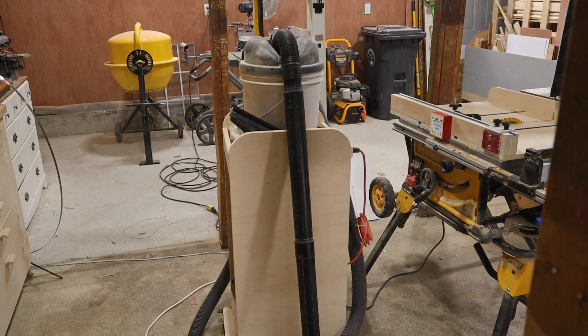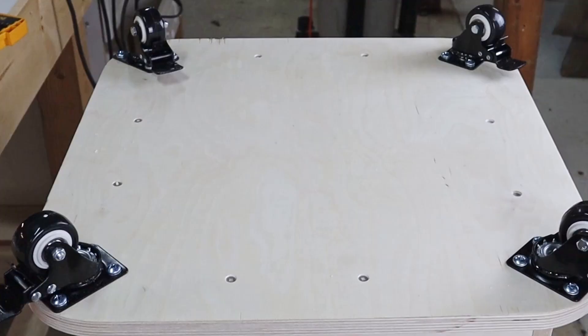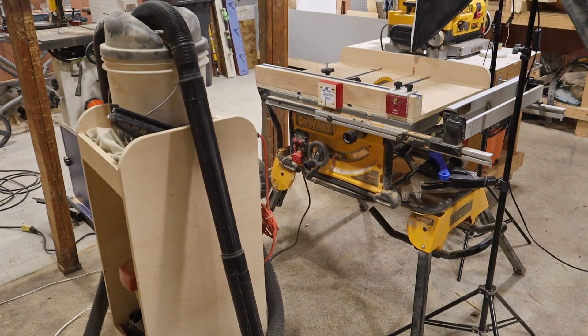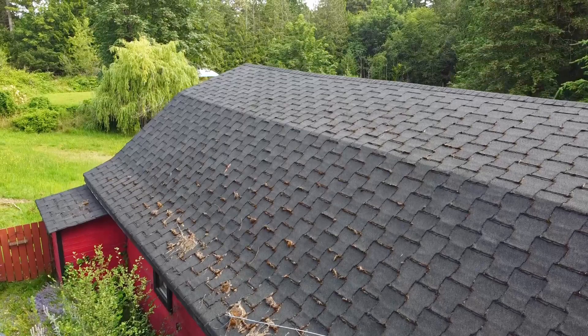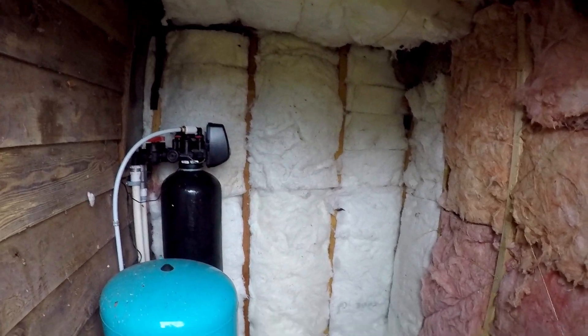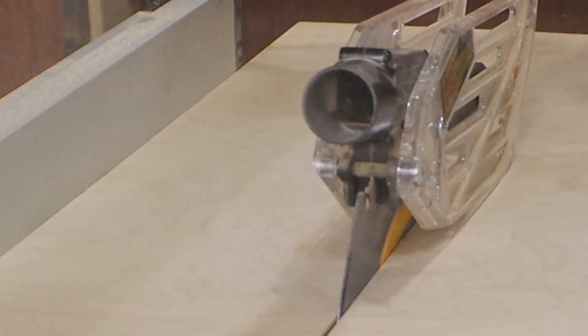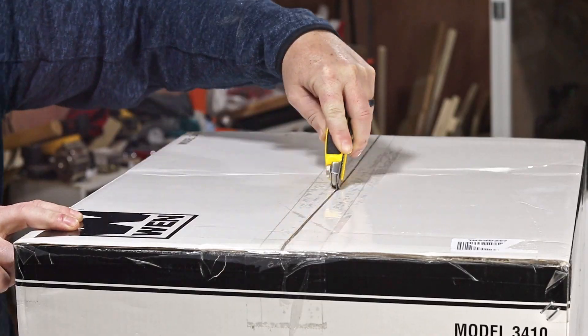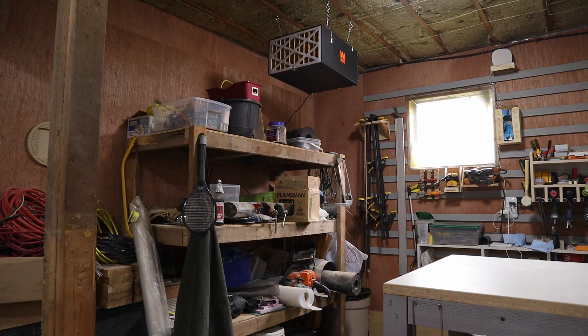For dust collection in my shop, I use a shop vac on a cart that I built, with a long hose and wheels so I can move it around to wherever it's needed. It works great for now, but I plan to eventually set up some proper dust collection. The barn has a pump house on the side, and there'll be room in there for a dust collector — then I can just run ducts where I need them. This pump house is in need of some major repairs first though, so that'll be a project for a future video. Dust collection is a big part of a shop, but so is air filtration. So I bought an air filter for the shop a few weeks ago, and I've noticed a real difference in the dust level in the shop since adding it.